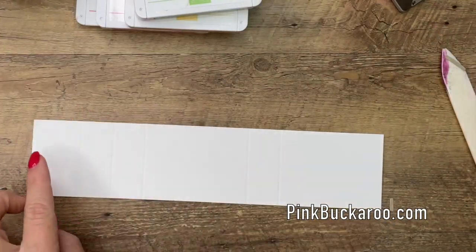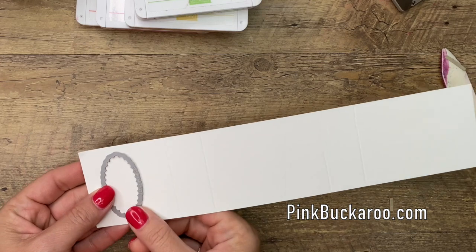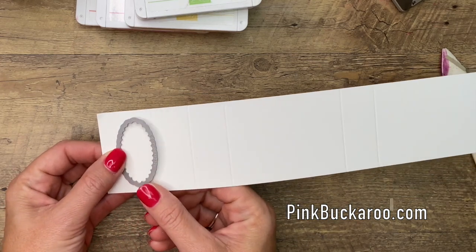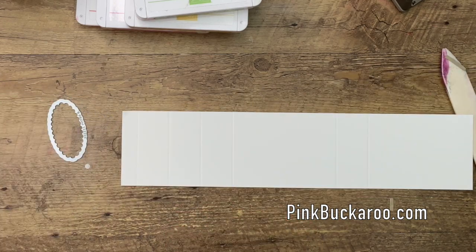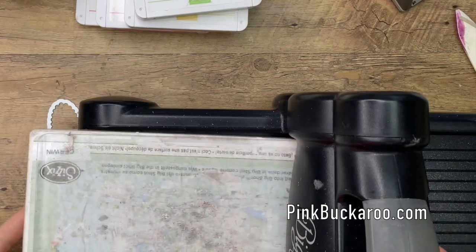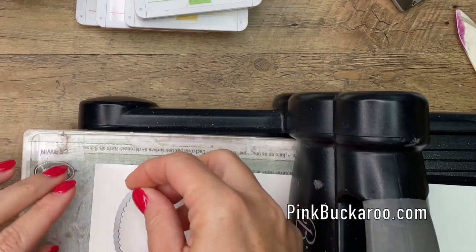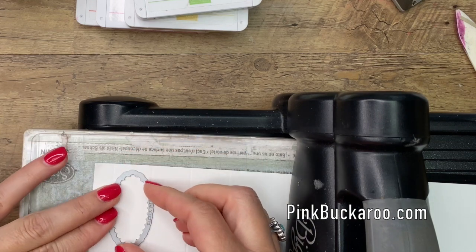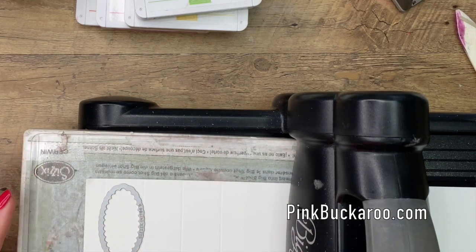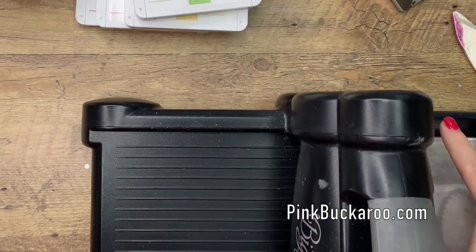Now, to cut the little opening for the hand sanitizer, I'm going to use the scalloped oval die. That's the one I've found works the very, very best. I've tried lots of different things in the past, but this one really just grips that sanitizer and kind of holds it with all the little scallops. We're going to do it on the very second little section there, then cut that through.